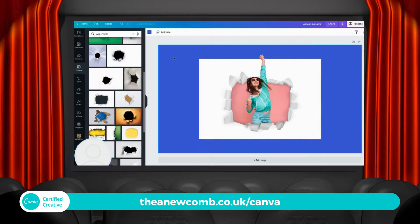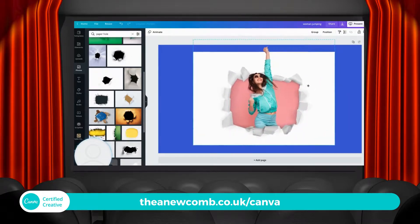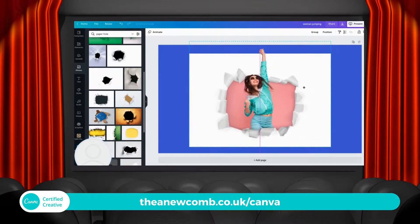And la voila! We have a woman jumping out of our paper hole box, whatever you want to call it. You can just stretch it — I grouped it all together and I'm just stretching it to make it a bit bigger. That's about right. I think it looks pretty good. What do you think? Let me know, give it a try.